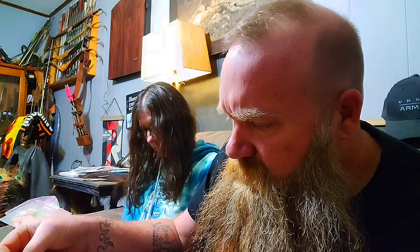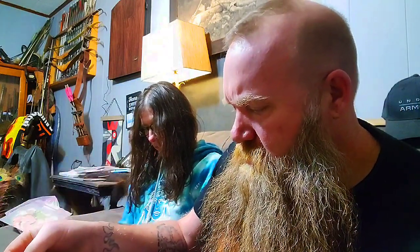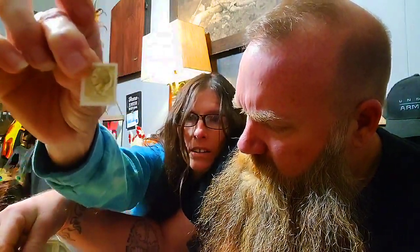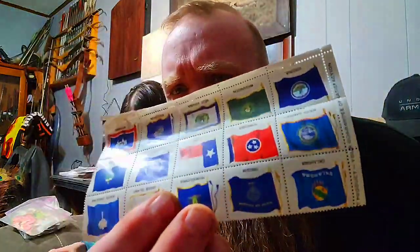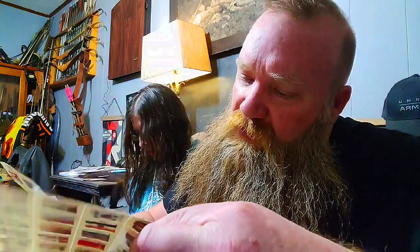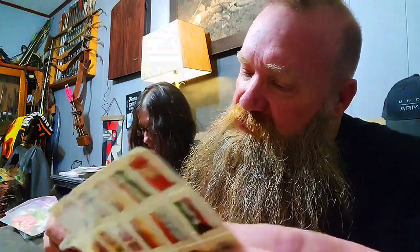This is our first time properly going through this box. The story is I went to buy the puzzles for a dollar, and the guy at the garage sale said, 'Why don't you just take the whole box? There's a lot of paper craft stuff in there.' I was like, 'I don't really want the whole box,' but he insisted. So I took it for a dollar or maybe five dollars — not much. There's a lot of paper doll stuff in here.